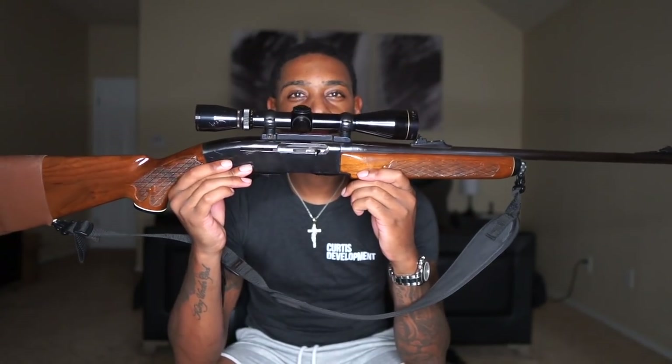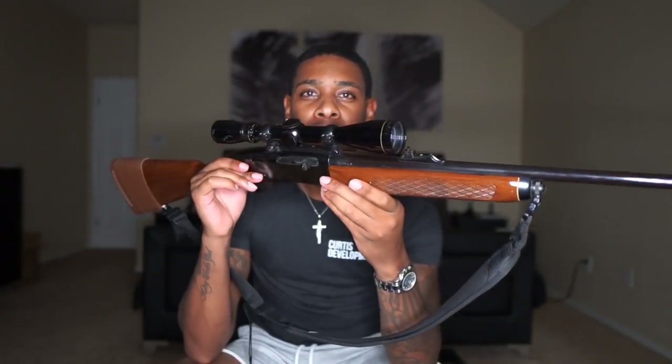This first gun will be the Remington 742, chambered in 30-06. This is my baby.